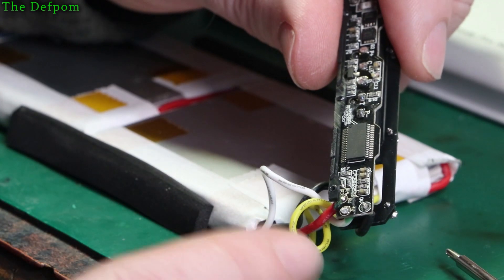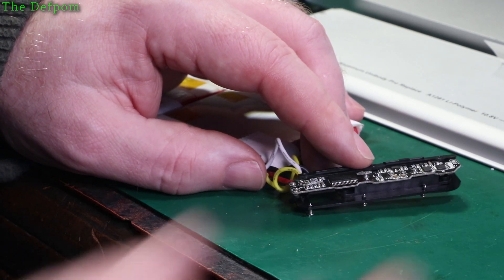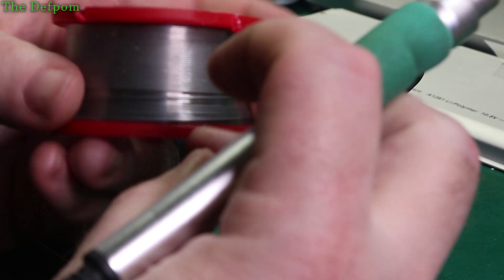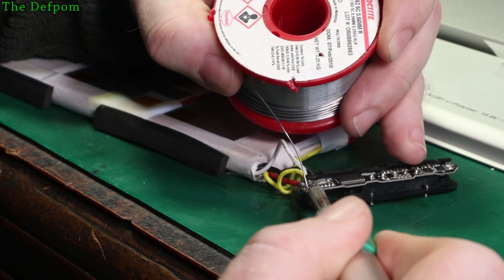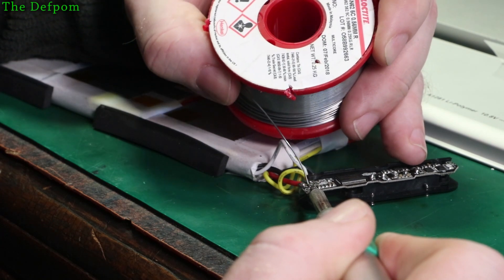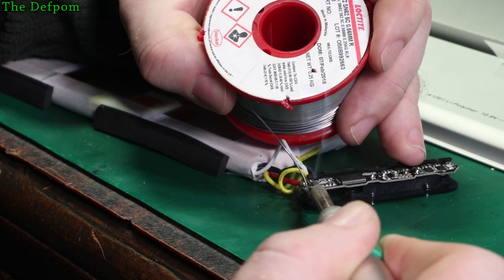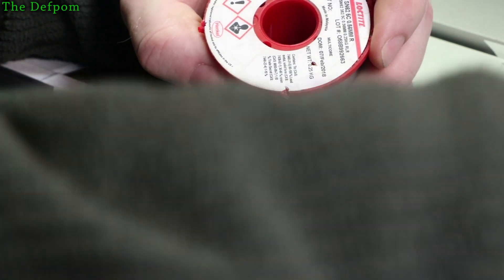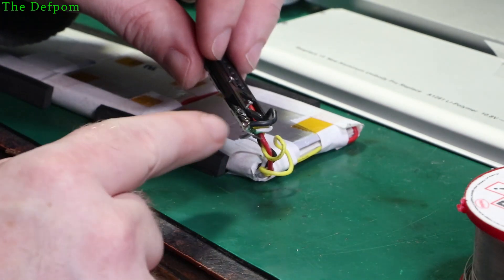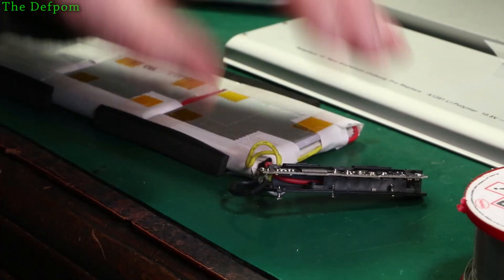I'm going to solder this then probe around to see what voltage I get and potentially recharge it. Because I'm going to be soldering this I'm probably going to be blocking the camera — you can almost guarantee it. Also, I need to be careful with this being a live battery not to accidentally short across any terminals because that would be bad. Let's try this — the solder really does not want to flow, and the wires are pulling out which is also not good.